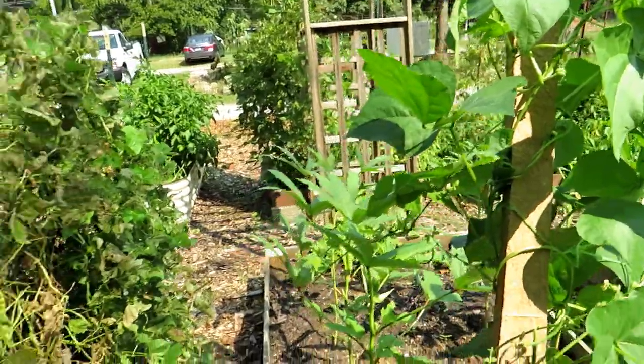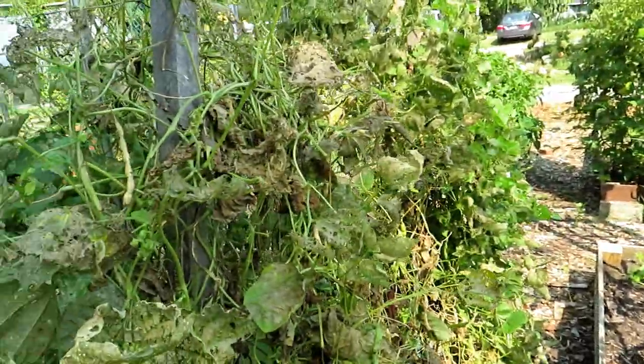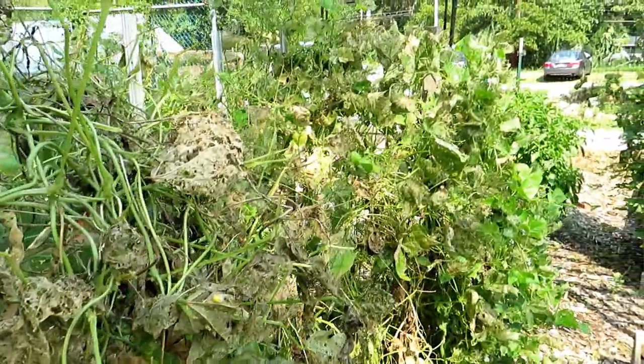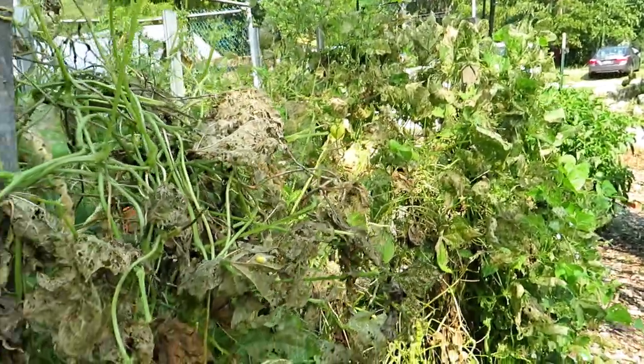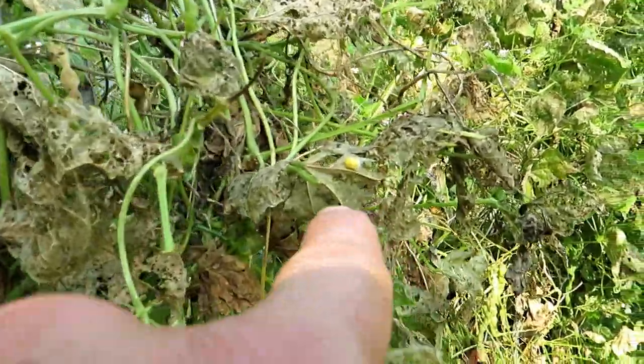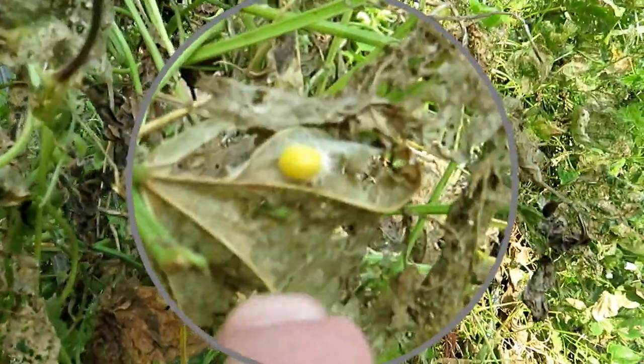Here in Maryland Zone 7 we get an insect called the Mexican bean beetle and it will devastate your crops, your bean crops, and it will look like this. We'll talk about prevention in a second but I want to show you what the problem is. That is the Mexican bean beetle.